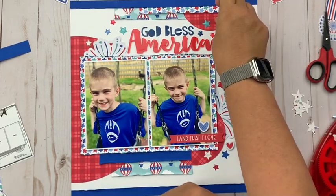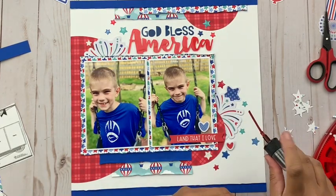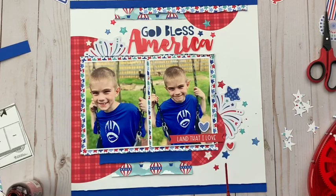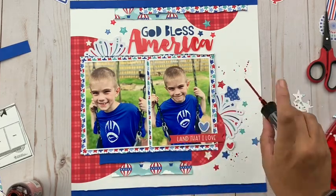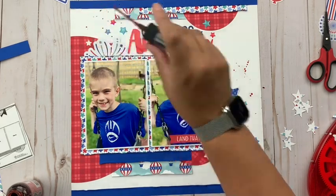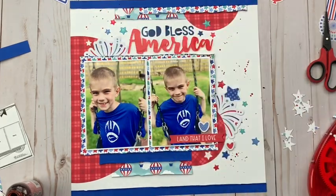My final step after I add all these on is just to add some red mist splatters — because fireworks, you have to have red mist splatters, right? And there you have it! Thank you so much for joining me today. Be sure to head on over to the scrap room and check out this month's kits. Happy 4th of July, everyone!